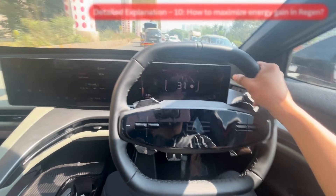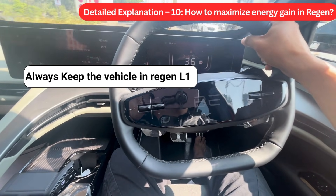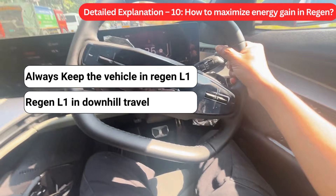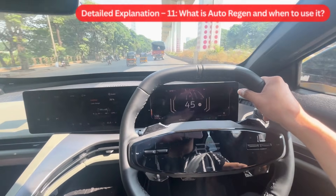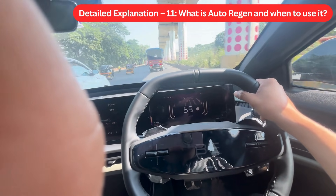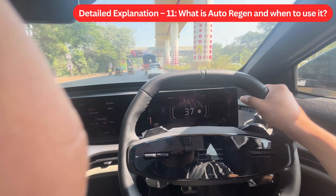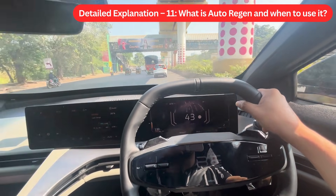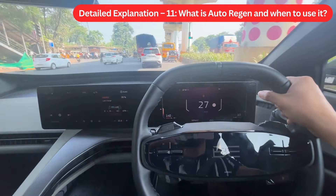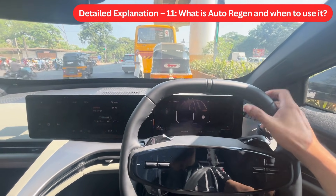Detail Explanation 10: How to maximize energy gain in regen. Always set the regen level to L1 — don't set regen to off — and make sure regen level is set to L1 during downhill travel. Detail Explanation 11: What is Auto Regen and when to use it. In Auto Regen, the vehicle decides the regen level automatically. It is like One Pedal Drive mode but suitable for highways. If the road ahead is clear, it will regen equivalent to L1, but if there is traffic in front, it will regen equivalent to L3. On highways, if any vehicle is detected by the sensors, L3 regen is auto-applied to slow down the vehicle.